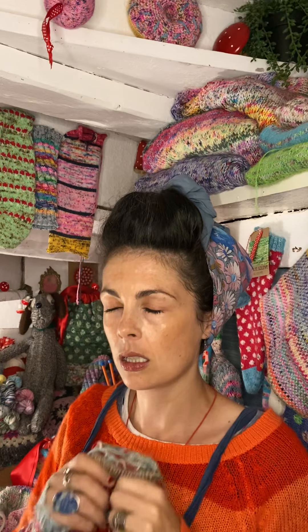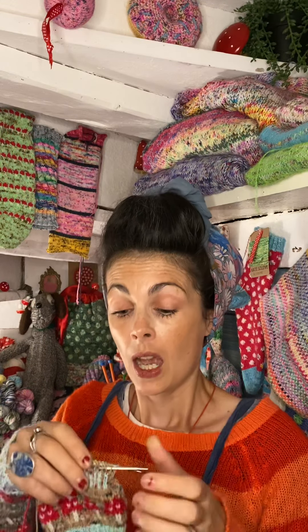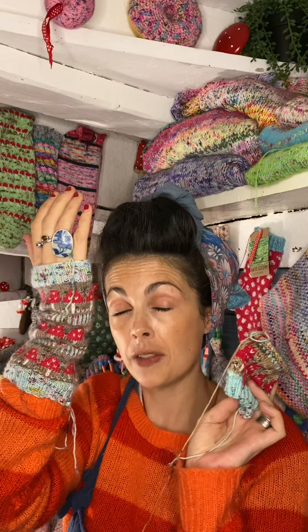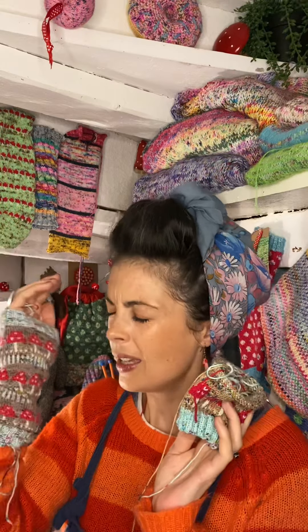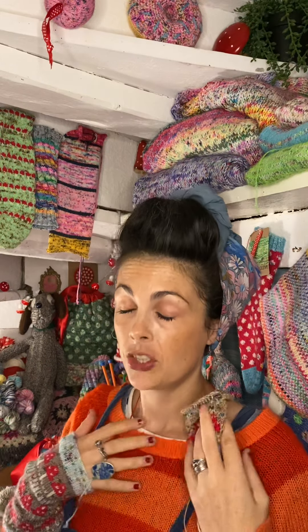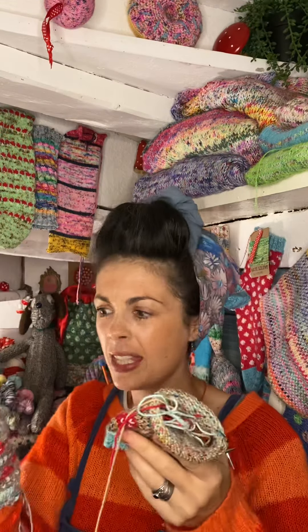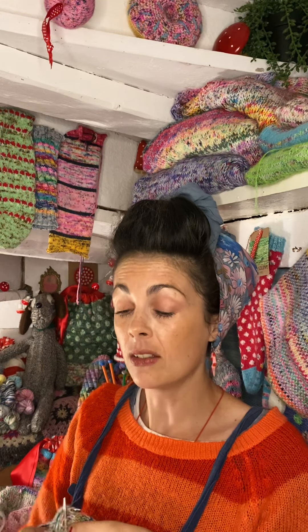I've been taking a trip down memory lane today because I'm finally doing the kit releases for this beauty — this is one of my very first patterns, which you can download for free on the website in the free pattern section. You can do it in any colors you like, but this color combination I did as a one-off when I made this wrist warmer about five years ago. Things have changed a lot, I've knit a lot, but this has always been a pattern I've wanted to come back and make a kit for.